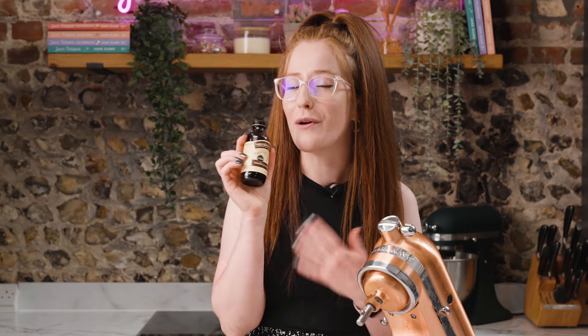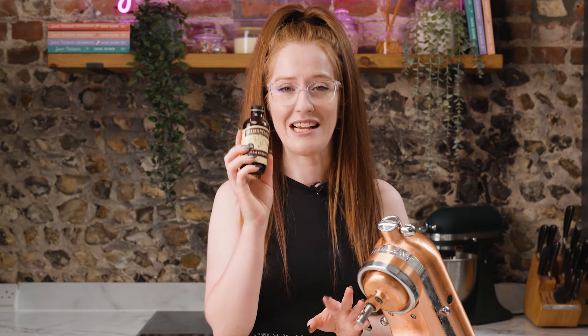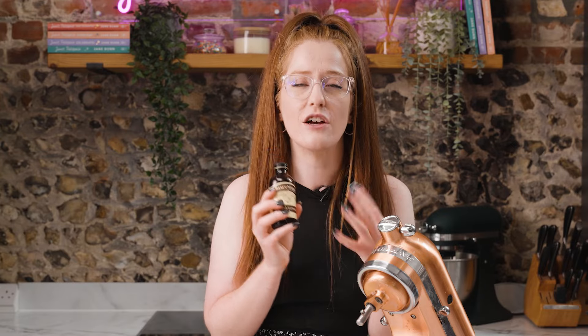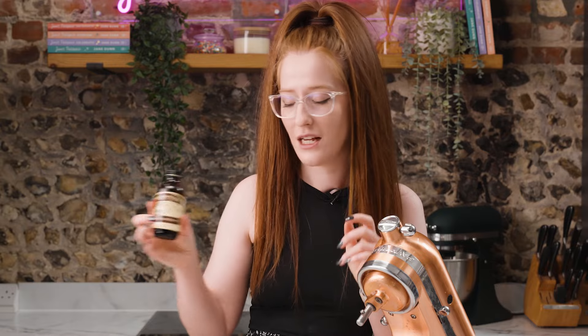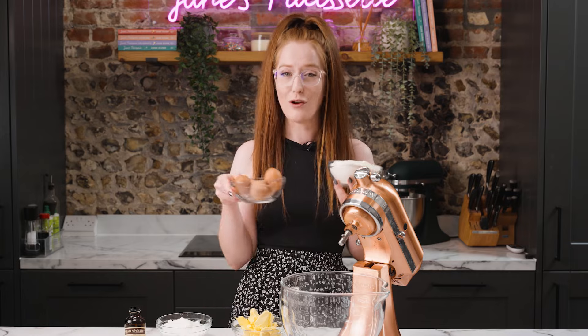As always I'm going to add a little bit of vanilla. I get a lot of questions about what vanilla extract I use — it is the Nielsen Massey one, I'll link it in the description box. It's a cold pressed vanilla so it gets such a strong flavor and you really don't need much for the perfect baked sponge. For the other cake ingredients we've got your classics — a bit of self-raising flour and of course your eggs.